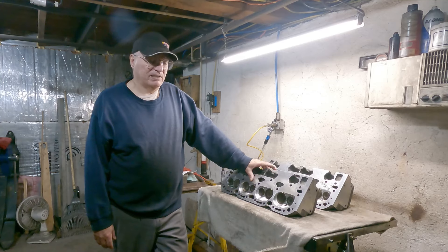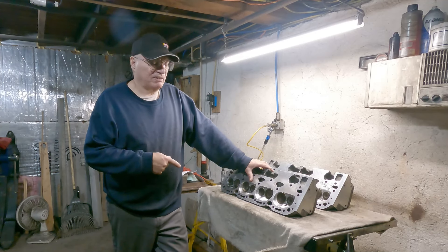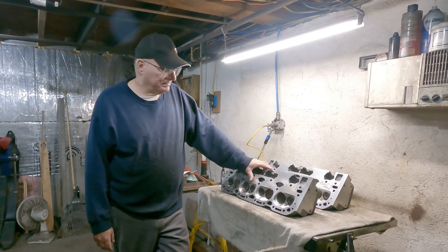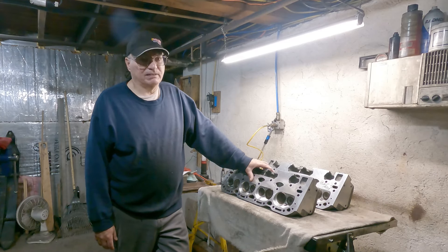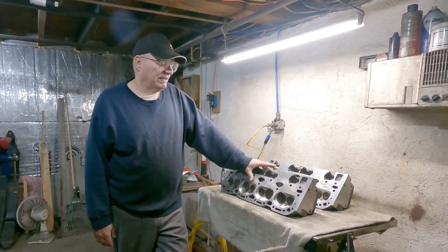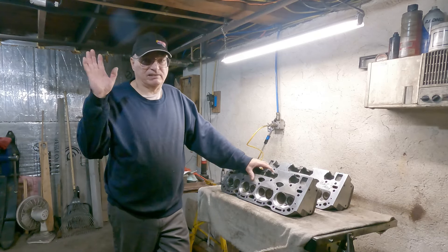Maybe I'll do a separate video on which heads to choose — leave comments on what you think. If I do rebuild these heads, I'm going to knock out all the valve guides and put in new ones, do it the hard way with all new valves. I'd need to invest in tooling — a valve spring compressor to set up the springs. I've taken heads apart and put them back together before, done valve guide seals, ported heads on everything from Briggs and Stratton to who knows what, and done simple valve lapping — but never a full rebuild.